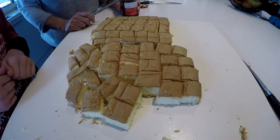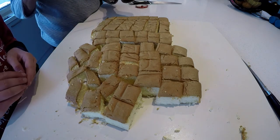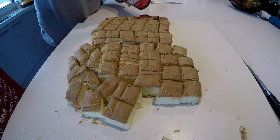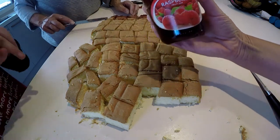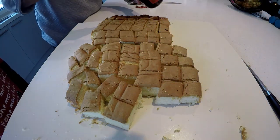That was so fast, wasn't it? Yeah, but we did it wrong — we should have put the jam on first. So before you cut up your sponge cake, put the jam on. It's raspberry jam. Now it's sponsored — Craig's Raspberry Jam.